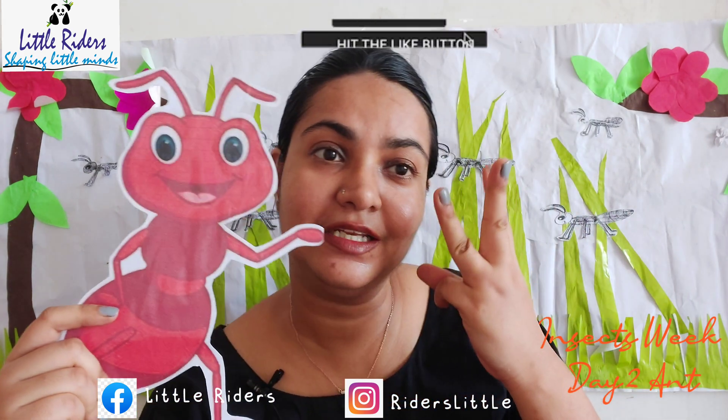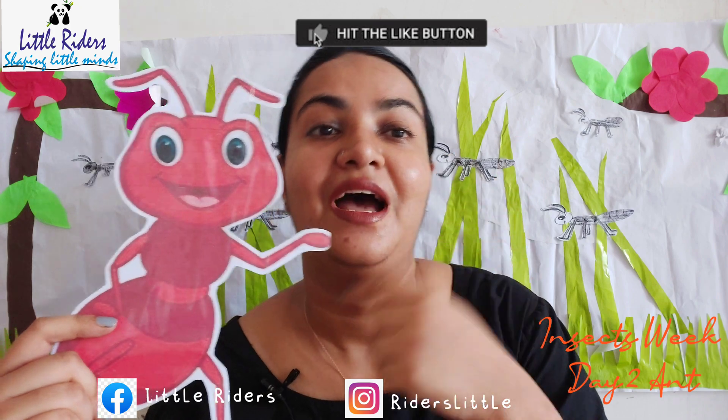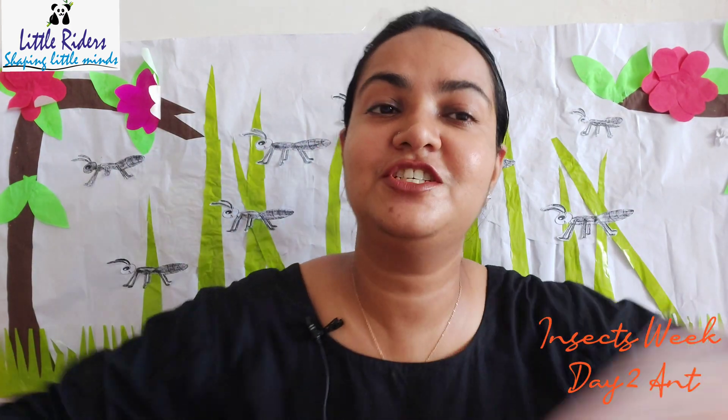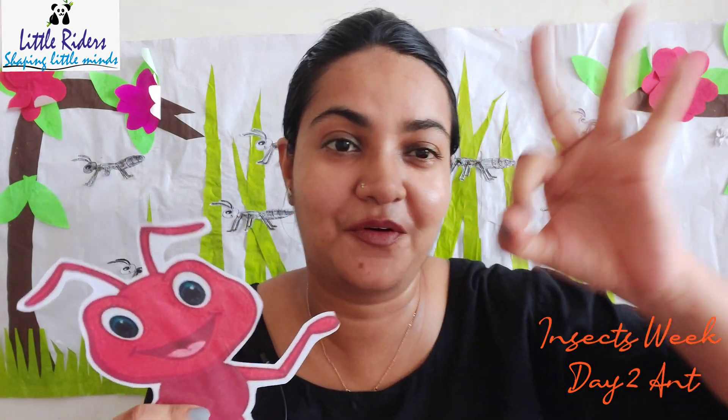Ants are in three colors: red, black, and yellow — three colors only. But dear children, you can make an ant in any color you like! You like blue? Make a blue color ant! Yes, because my dear kids are very creative and they can make very good drawings.